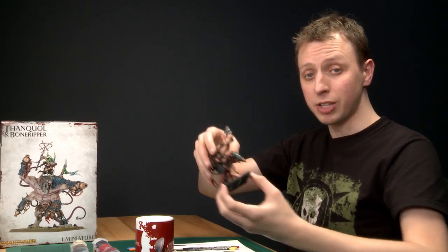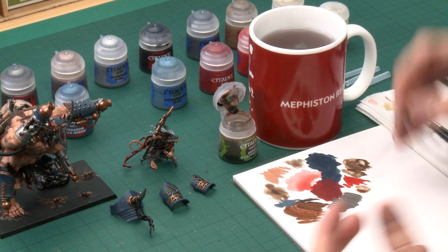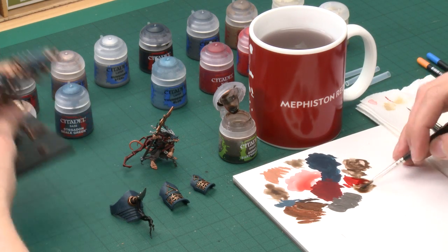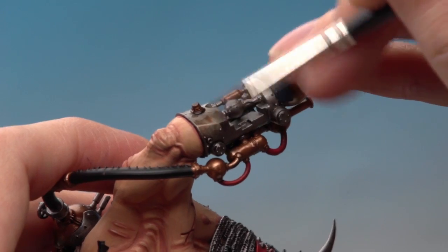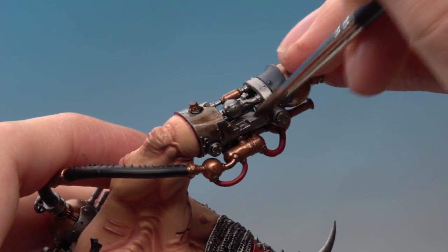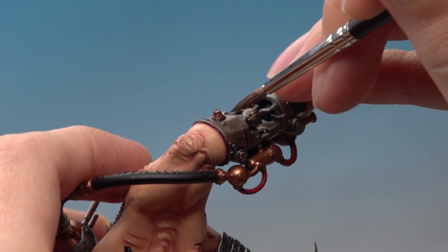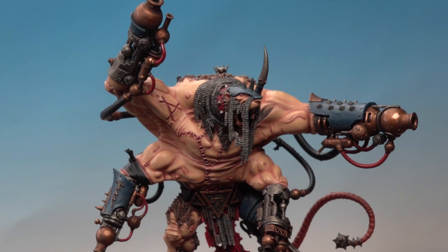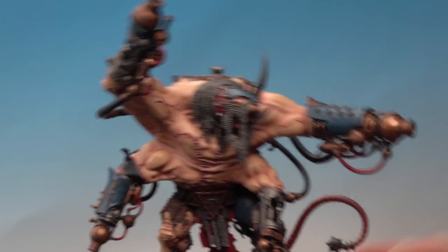With both metallics base coated, the model has had a massive difference made to it. The next step is to shade both the silver and the bronze using Agrax Earthshade. Use the same three brushes and switch between them as needed, keeping the shade under control so you don't get it onto other colours. Apply it over all the metallics, just letting it run into the recesses — don't put on loads at once, and be especially careful where it gets close to other colours like the skin. Give it plenty of time to dry.